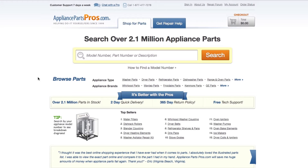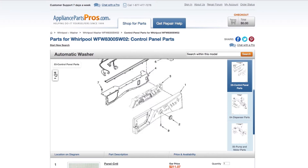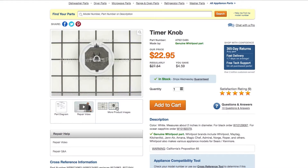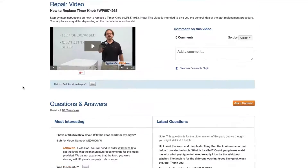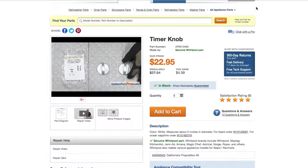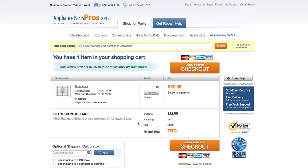If you need to order a part, simply go to AppliancePartsPros.com and type in your model number. Find your part on the easy-to-read diagrams and match it to the number below. Click on the part if you want to see more pictures of the item or watch its repair video. You can also scroll down to see DIY stories from customers or ask a question in the Q&A section. Once you're ready, you can add the part to your cart. Most orders will arrive within two business days.